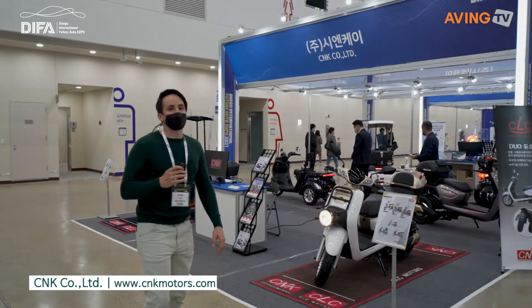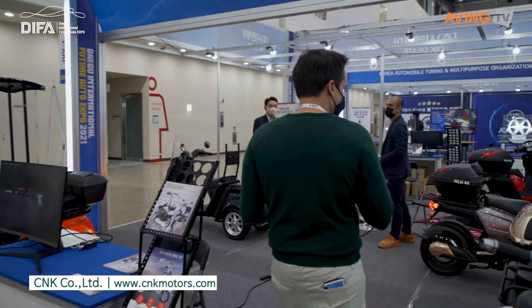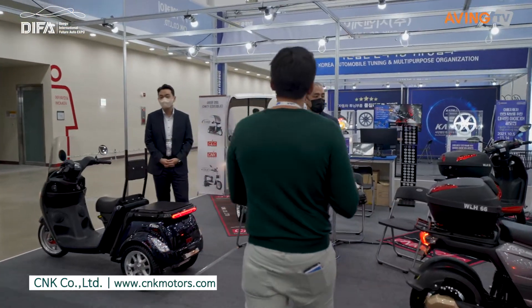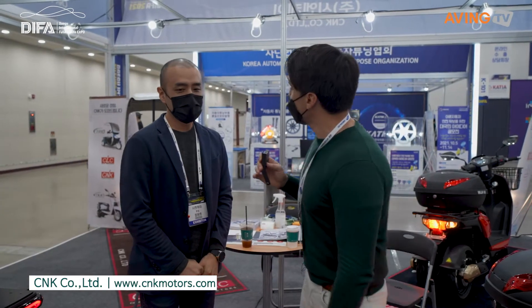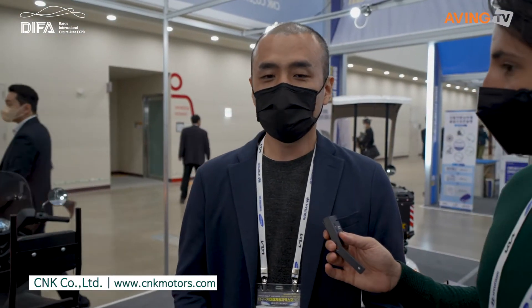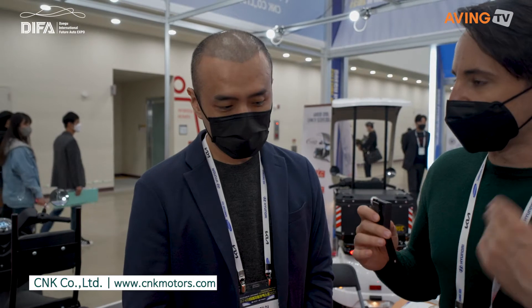We're going to go into CNK right now and talk to someone here. I see motorcycles, scooters. Hello. Can you tell us about CNK as a company? My company is CNK. My company makes electric bikes. So what kind of electric bikes do you have?